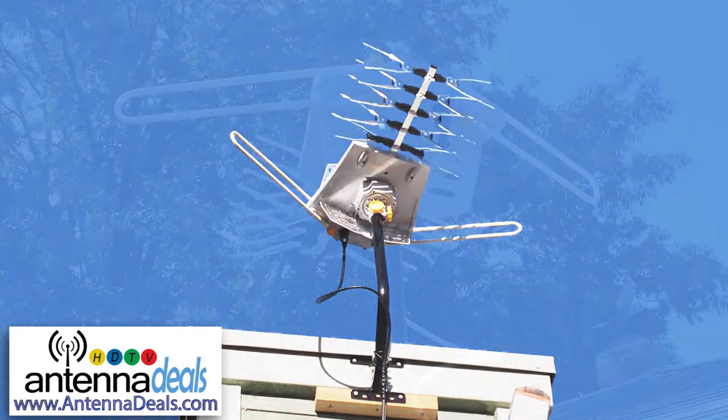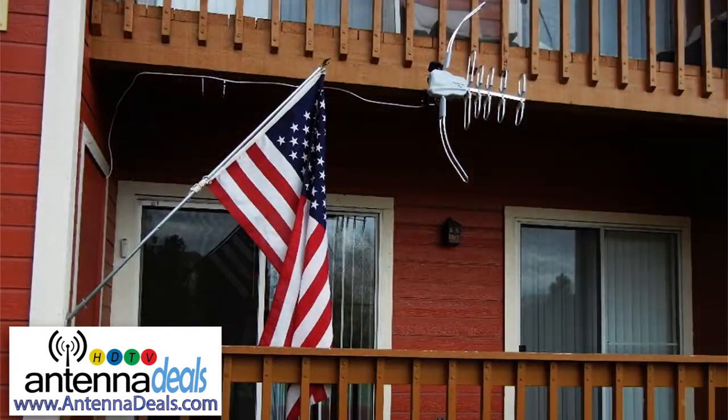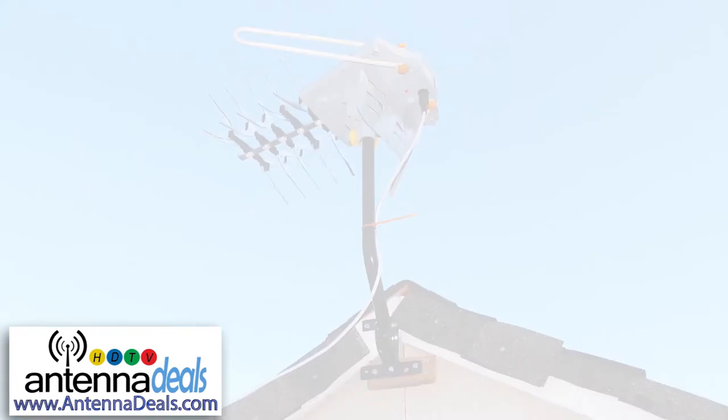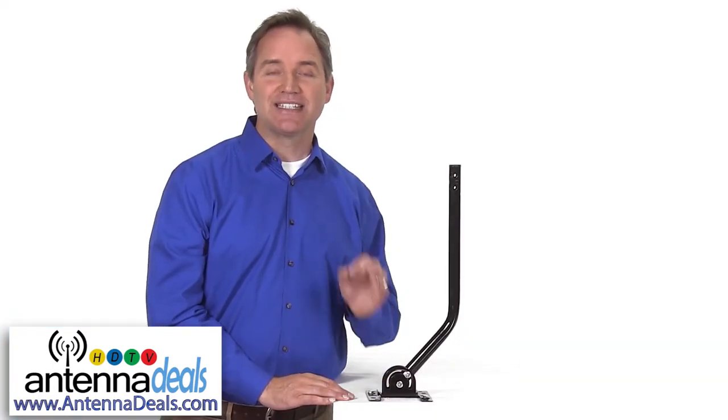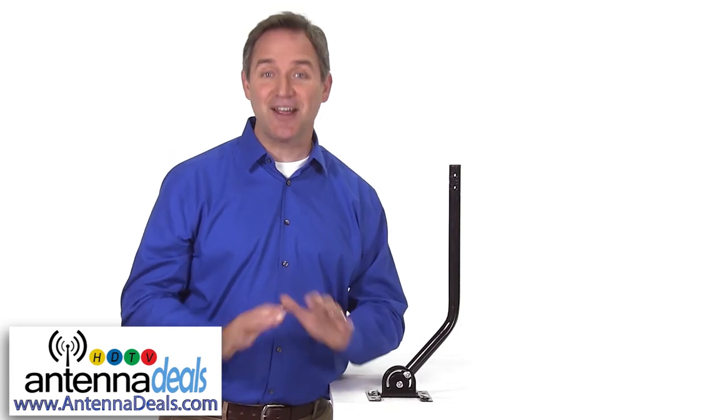Whether you're installing your antenna outdoors on the roof, inside your attic, on a wooden fence, or any other place, the J-POL will get it done right in just a couple of minutes. This high quality sturdy mount is a must have. The time alone that it will save you is worth every penny.